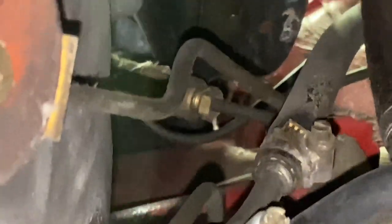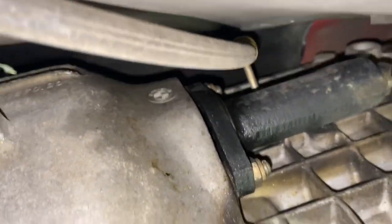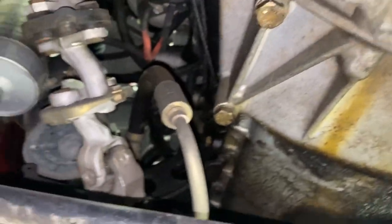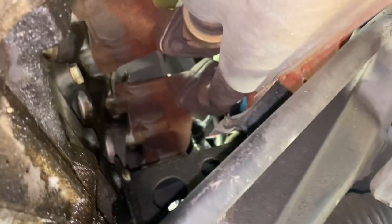That doesn't actually look too bad to get to. 11-millimeter flare wrench — and there's our slave right there. It looks like the master definitely failed; I don't see any fluid coming out of the slave, but I'll pull the bolts on that as well. Trans is really oily — might need a rear main seal. Power steering is bone dry. Still has the 1.2-kilowatt starter on it — don't see that very often.